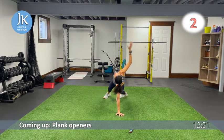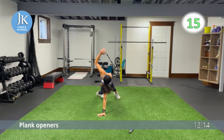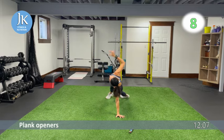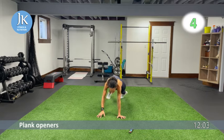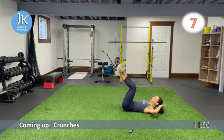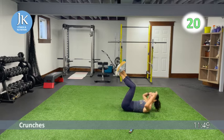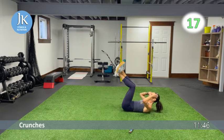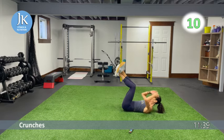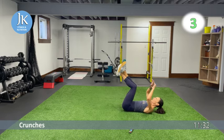Now on the ground for crunches before we hit three more leg exercises. Legs off the ground, bring your forehead up toward the ceiling. Focus on getting your shoulder blades off the ground — don't pull your neck. You don't even need hands behind your head if you prefer. Coming up, great job!